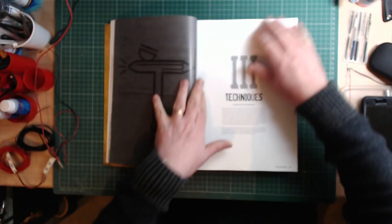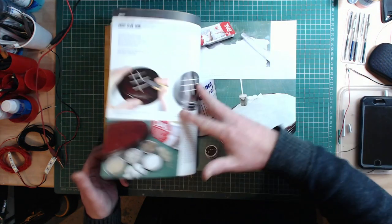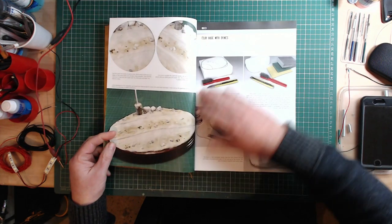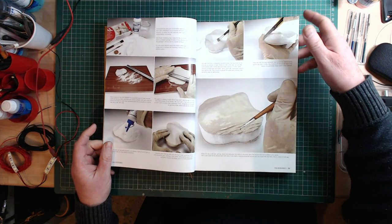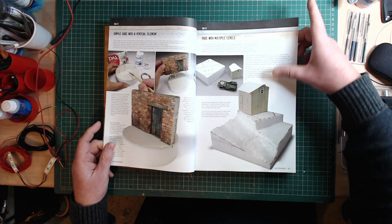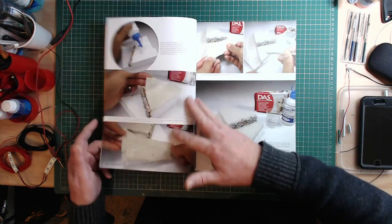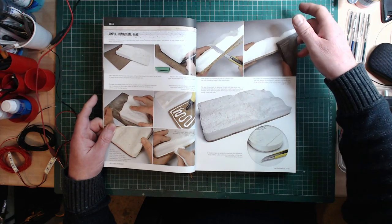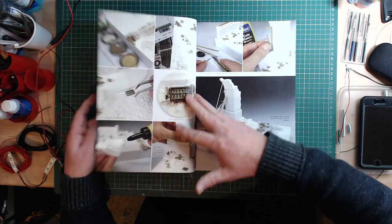Then it moves on to techniques: bases using clay, different materials to build up a base, road surfaces, dunes, techniques to do it. Base-building at multiple levels using polyfoam and so on. How to use stone and make effects on the sides of bases. Everything you can think of is covered — every single aspect.